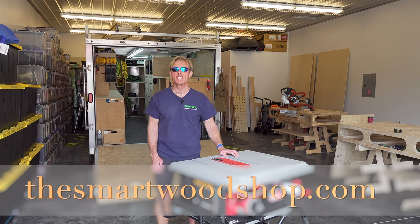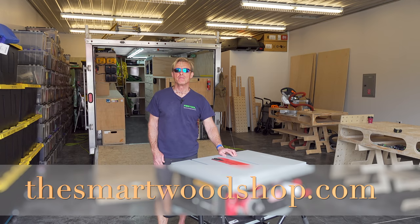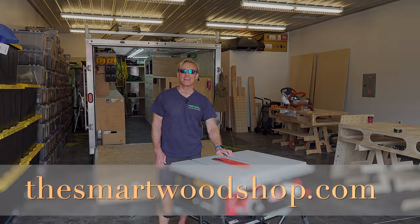If you like these tool tips, give me a thumbs up, subscribe, and remember to ring the bell. Thanks for dropping into the Smart Woodshop. You stay safe and have a great day.